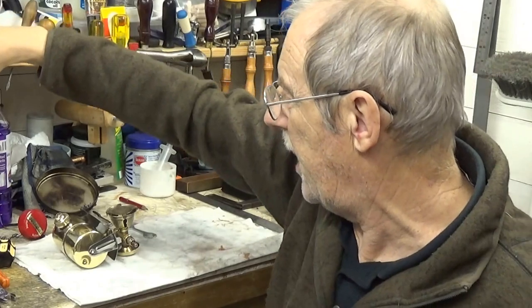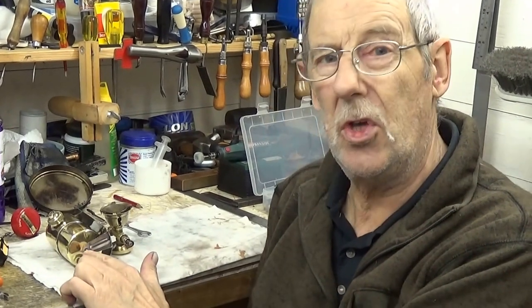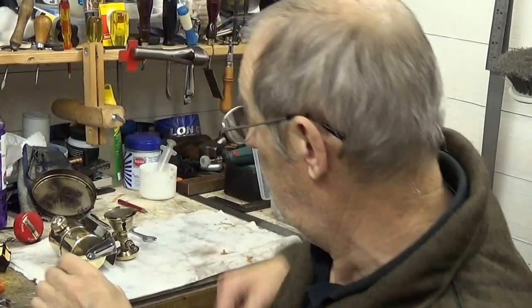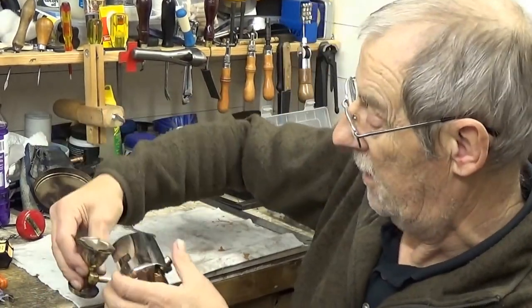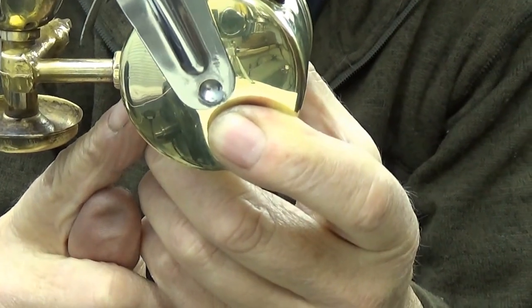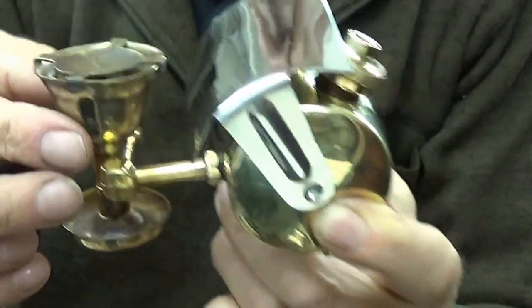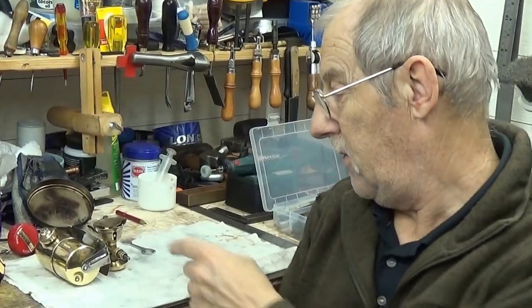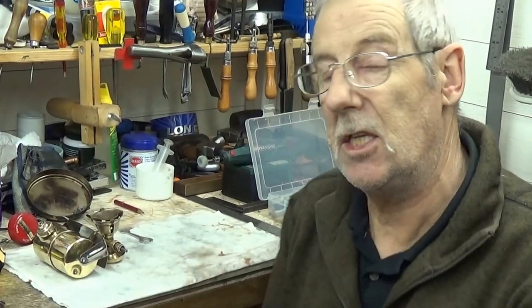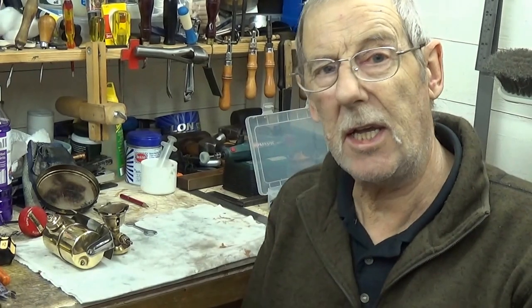I've put some Coleman's fluid in this one — that's what I thought I'd do. You only want two thirds — you don't want to fill it up. You only want it to be two thirds because if you look at where the tube is that comes from the tank — the idea is this tube has got to vaporize the actual fluid. So you've not got petrol or Coleman's fluid going into the jet — it's vaporized. It's got a wick in that little tube, the same as the one, two, three sphere. So it works exactly on the same principle.